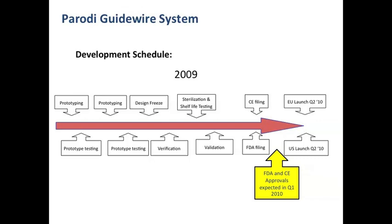This new device has gone through a schedule of development events, and it was expected to receive FDA and European approval by the first quarter of 2010. Today I have news from the engineer of the company that this device has received FDA 510(k) clearance, so hopefully we will have this device available soon.